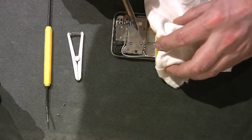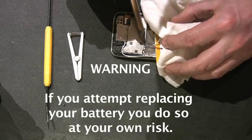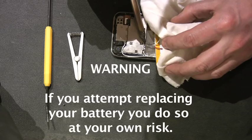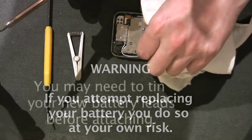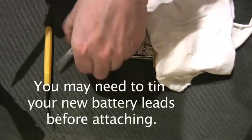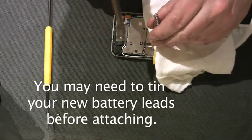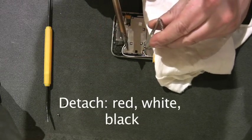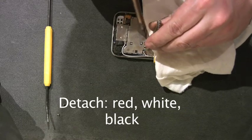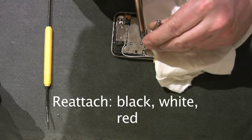I like to take a lot of precautions when I'm soldering. Please do not do this unless you feel very comfortable soldering things. I have to say that it is possible for the battery to blow up. You can see right there — I like to use a little heat sink. I don't use it on the ground too often, but here we go with the white, and I'll use it certainly on the positive. You're going to attach them with black, white, and red in that order.